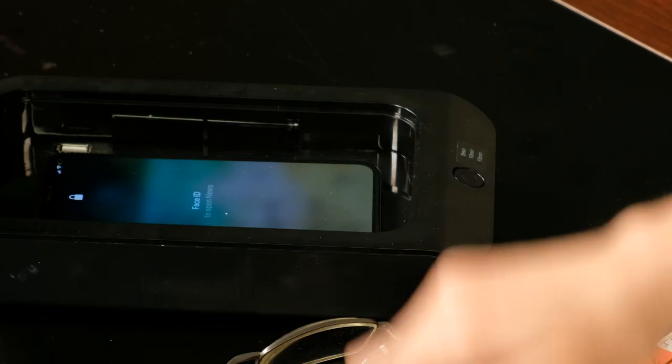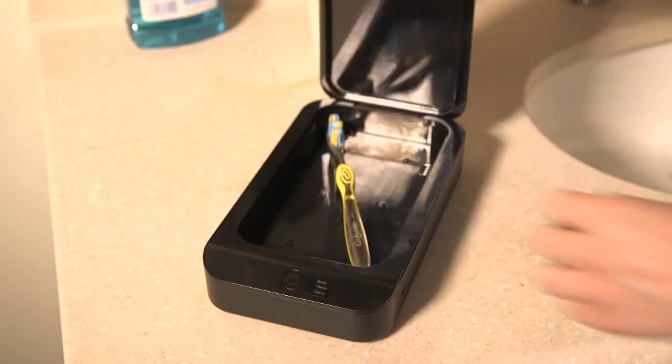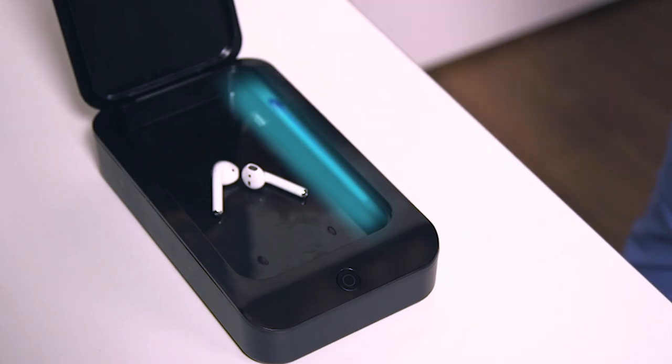ZeroGerm is not just for cell phones. Sanitize many other germ-filled things like TV remotes, keys, toothbrushes, credit cards, makeup brushes, and so much more.